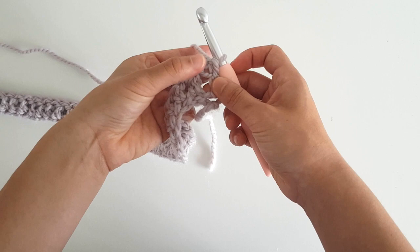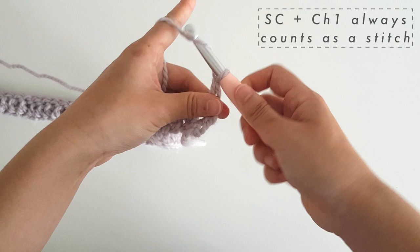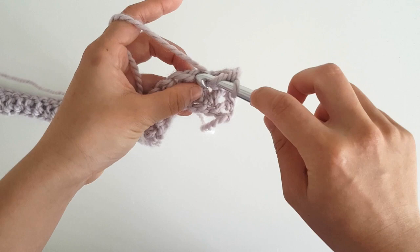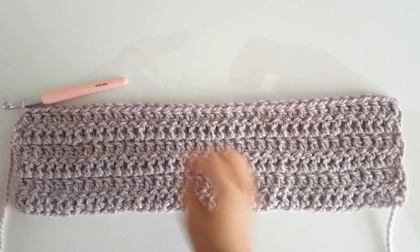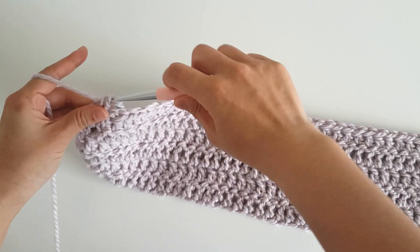Turn your work and now we're going to start row 2. To start a row, we're going to single crochet into the first stitch. You insert your hook into the stitch, yarn over, pull through, yarn over, pull through 2. Then on top we're going to chain 1. I find that this helps create straight edges instead of the chain 3 method. Then you're just going to double crochet into every stitch along the row. You're going to repeat row 2 four more times. Just note that the final stitch in your next row should go into the chain 1. Make sure you have 38 stitches and 6 rows of double crochet.